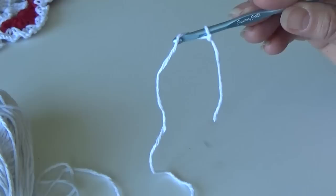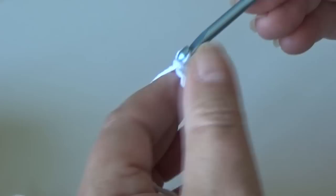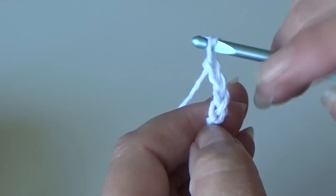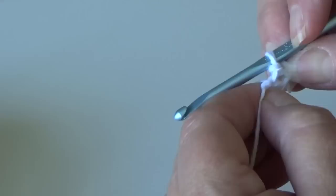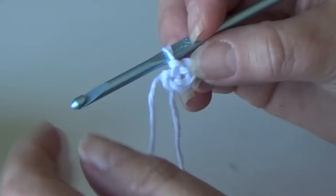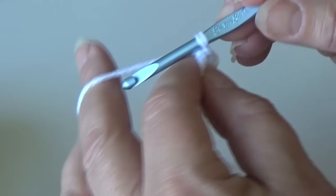Get your loop on your hook. I have my white yarn to start. We're going to chain four — yarn over the hook, pull it through your loop: one, two, three, and four. Now skip these first three chains and insert your hook into that first chain at the end, yarn over and pull it through both loops. This first round is probably the most difficult, so make sure you're working your stitches into that little hole, not into any of your chain stitches.